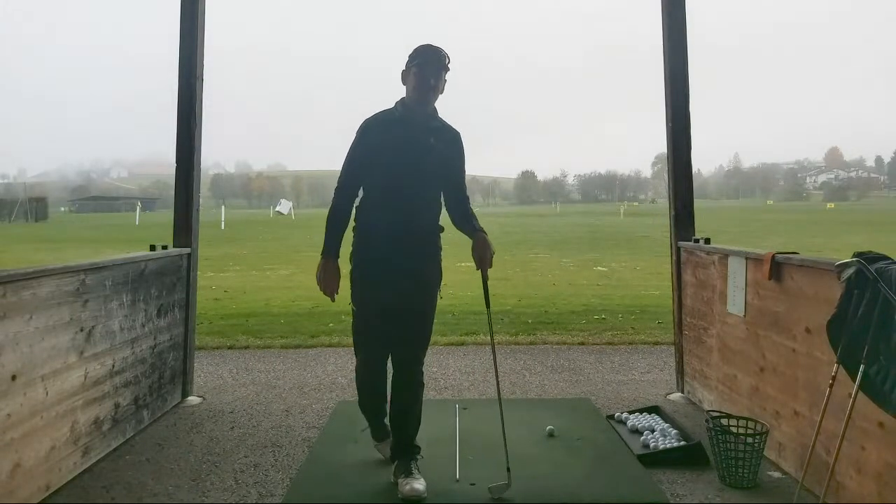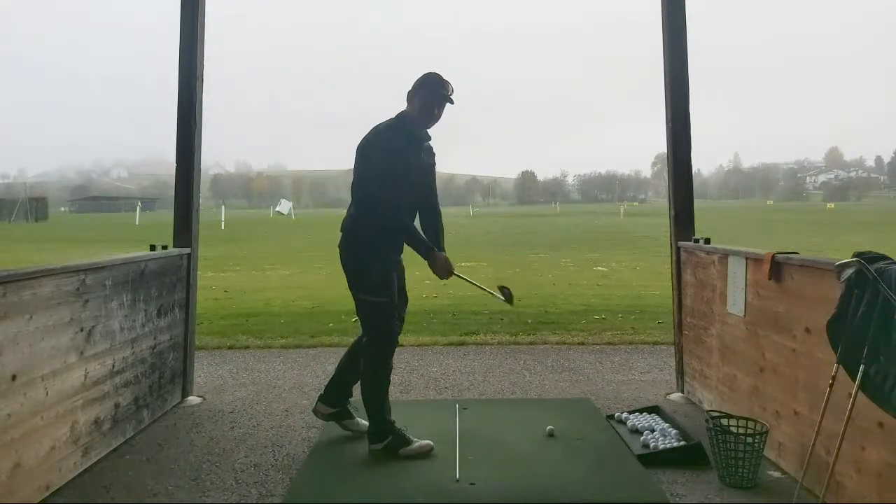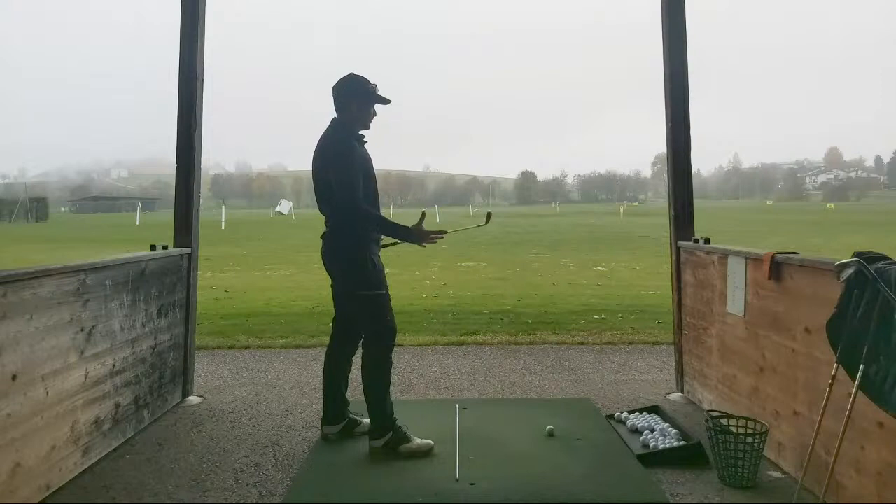Hey guys, welcome into the rain session. It's a bit cold today, it's only about five degrees, no sun which makes it even colder.